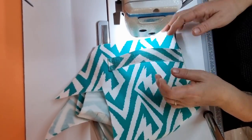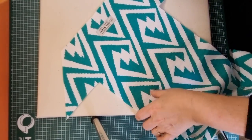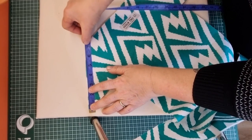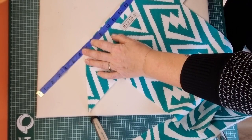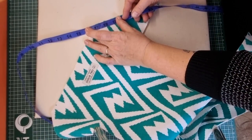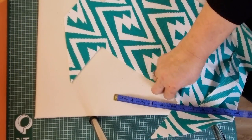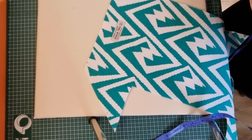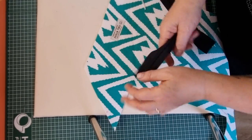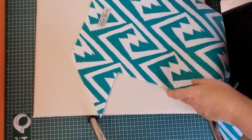Now we need to get an actual measurement for the placement of the zipper. Take a tape measure and measure from the point up to this point — that's 7 inches across, then across the top, which takes me to 17 inches, and then down again on the other side should be another 7 inches, taking me to 24 inches. So the overall length of the opening on the top of my bag is going to be 24 inches. Now we want to put a zip in, but I like to put zipper tabs on the ends so that we don't have too much bulk at the very end of our fabric.